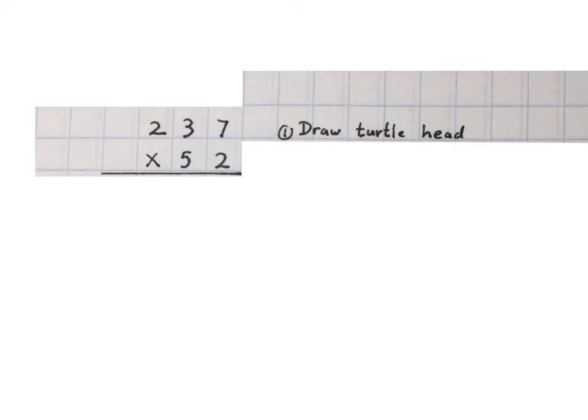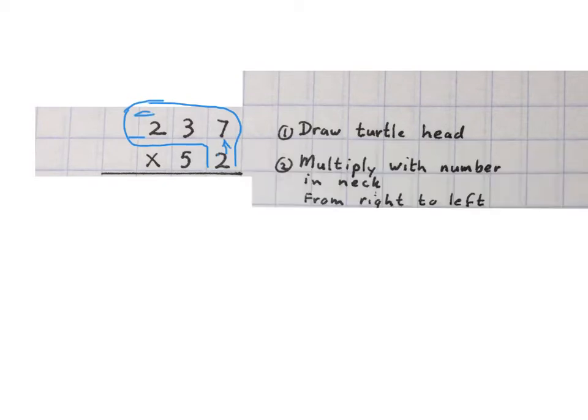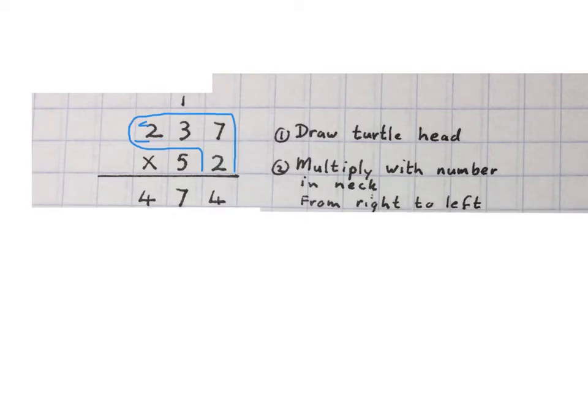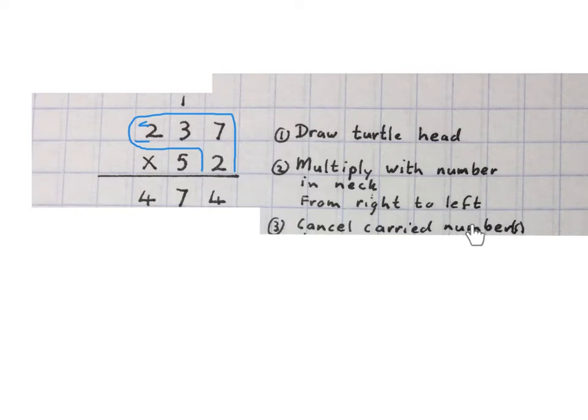Then we multiply with the number in the neck from right to left. We take this two, times it to the seven, then times it to the three, and then times it to the two. So two times seven is 14, carry one. Then we multiply the two with the three, which is six plus one — we write the seven down. Then we multiply the two with the two and that gives us a four.